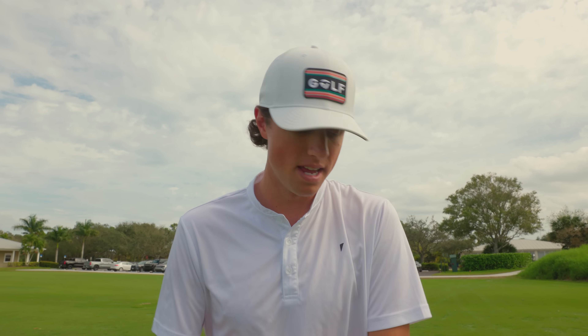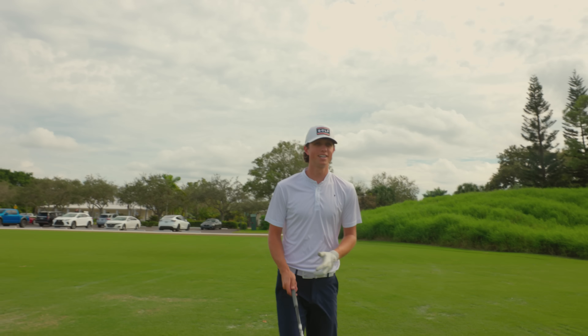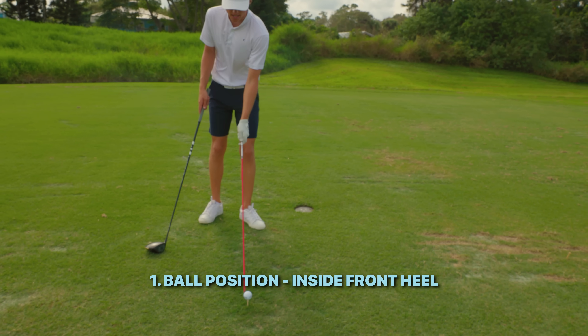If you want to hit far drives — people always ask how do I hit the ball further — you've got to hit up on the golf ball and launch it with minimal spin. I'm going to hit a couple of shots here, go through the checkpoints, and explain exactly what goes through my head. Taking an alignment stick or golf club, doesn't matter — I'm going to draw it straight back from the tee here in a straight line back.